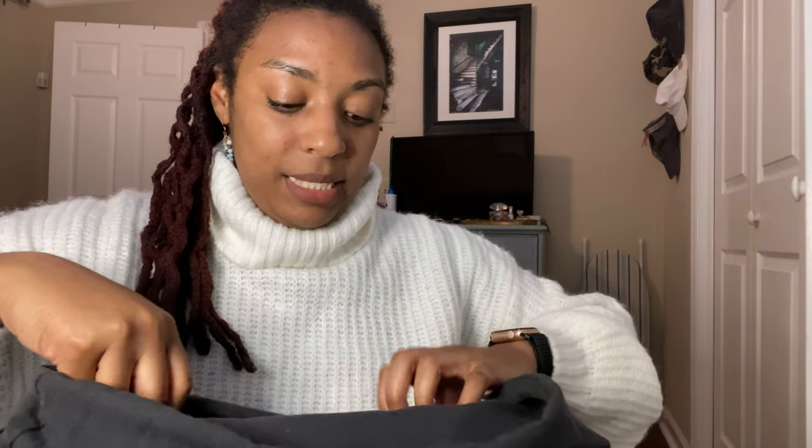All right, it's Martina here with you again, here to do another product review on the Wanderers Travel Company bags, specifically the Marseille crossbody bag.